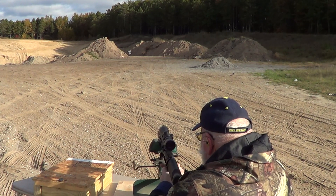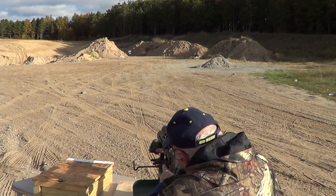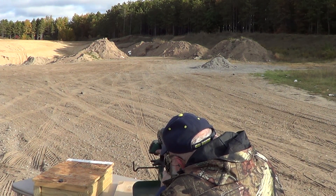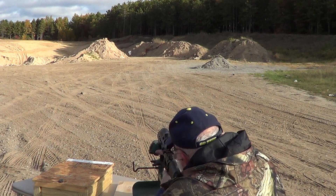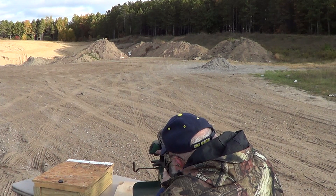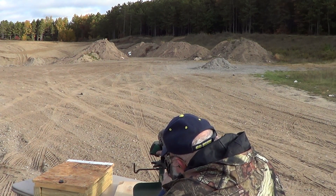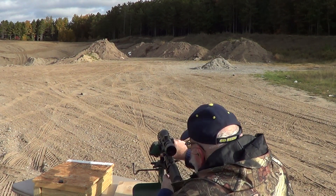All right, let's see if we got the same point of aim. You're in that cluster. You're in that cluster. All right.